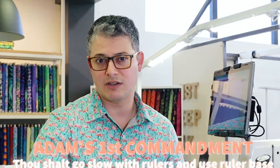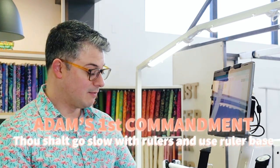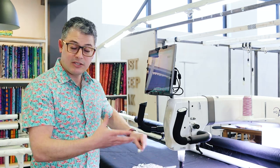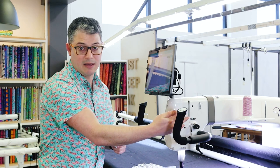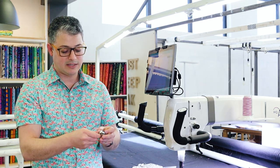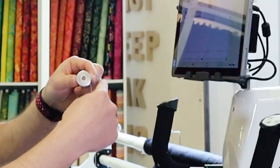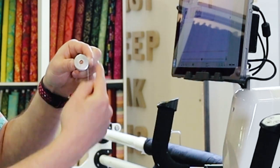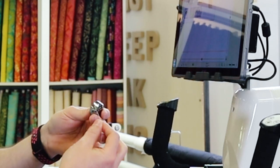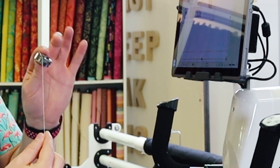Those are really the only rules. Also, you have to go slow when using rulers and you have to have a ruler base, but that's in the ruler video. So let's talk about tension. Our machines are tensioned off of our bobbins. As long as we know the bobbin tension is correct, anything else is just done up top with our tension knob. So it's very important that we get these bobbins tensioned. The rule of thumb is the bobbin is going to go in and we want to make a nine — the circle and then the thread coming off on the right. Thread it back up through the little guide, under the spring, and now our bobbin is threaded.